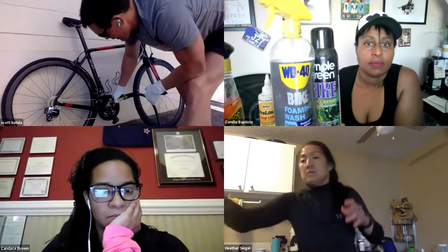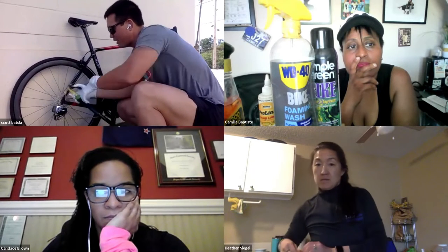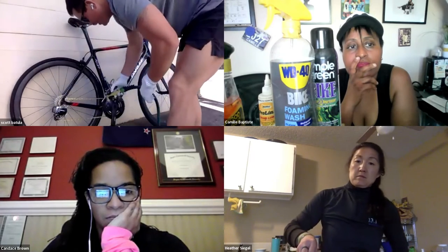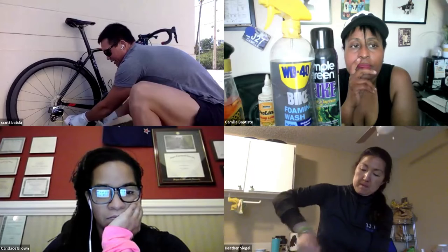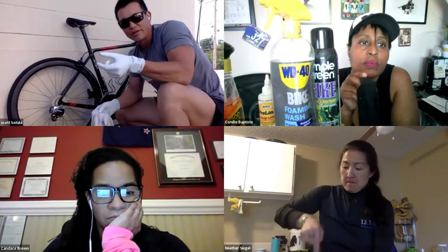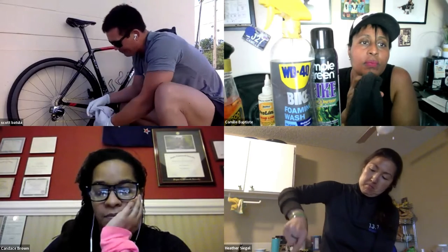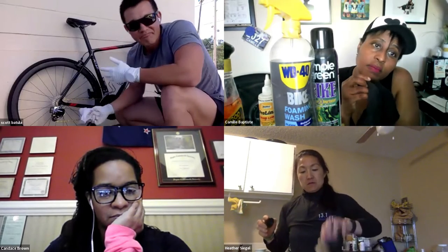Do not over-spray. Mist it, roll it backwards while holding the mist right next to the cassette to get everything off the derailleur and cassette. Then come back with your rag — roll it backwards and pinch on the top and bottom of the chain, then shift hand position and pinch the sides. You'll see the chain go from black and grimy back to silver or gold. For the most part your drivetrain is now as clean as you can get it without completely stripping the bike.